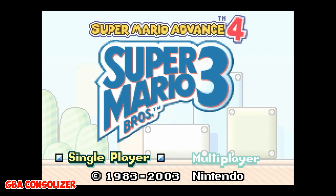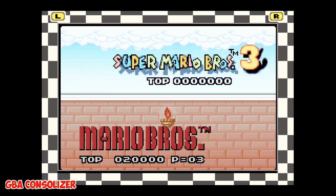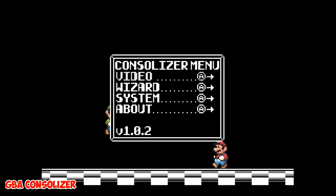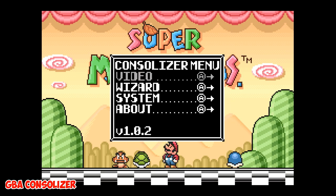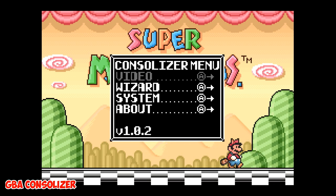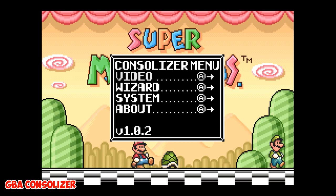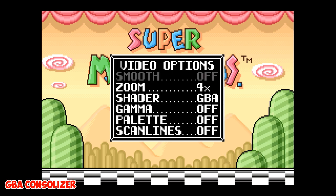Let's go ahead and get started by taking a look at the user settings options. To get into the menu, hold down and select on the controller, and that brings you straight into the Consolizer menu with video, wizard, system, and about options, with the firmware version listed on the bottom left. We're on version 1.0.2. Up and down on the D-pad selects options, and A goes into them.